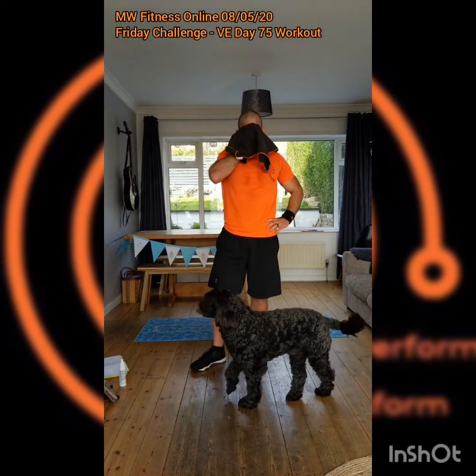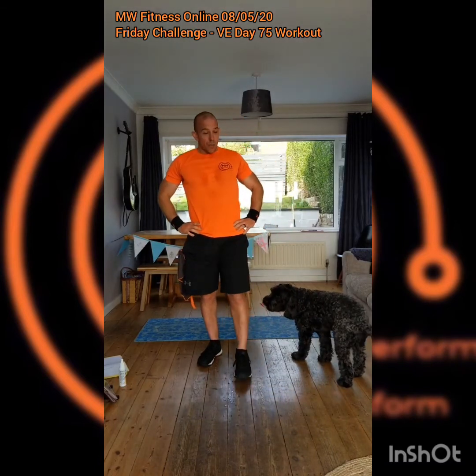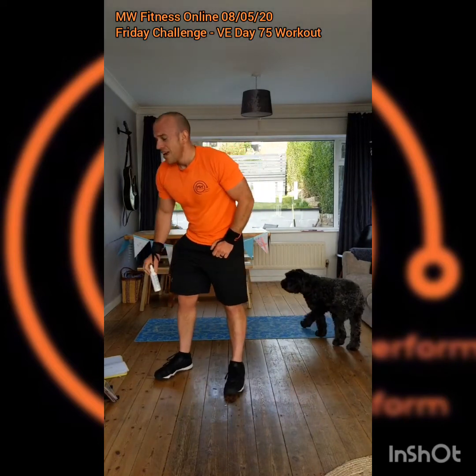That's got me nicely cooked — that's a good workout for you guys. Don't forget, back on the Facebook page tomorrow with virtual boot camp — that's every Saturday at 9:30 AM. Let's finish now and stretch off from this one.